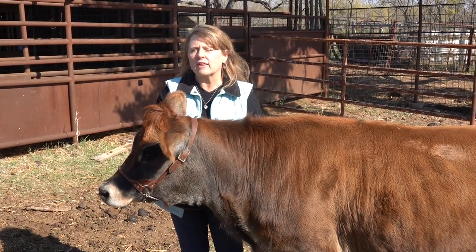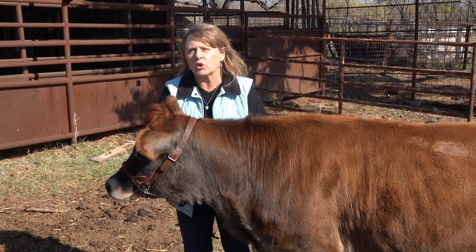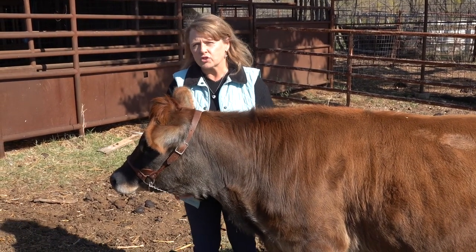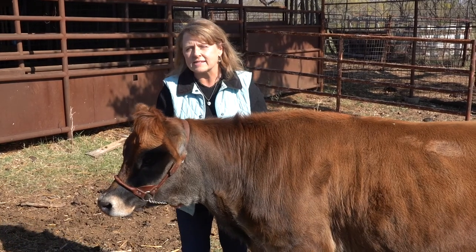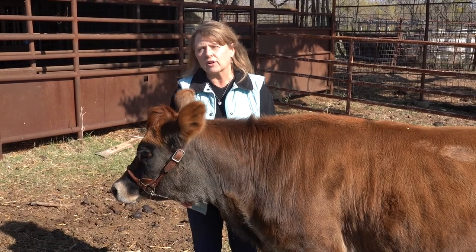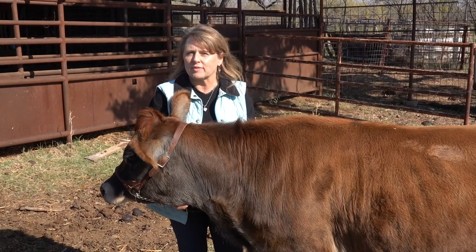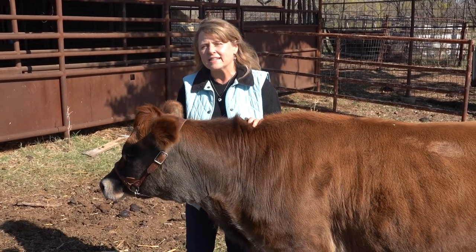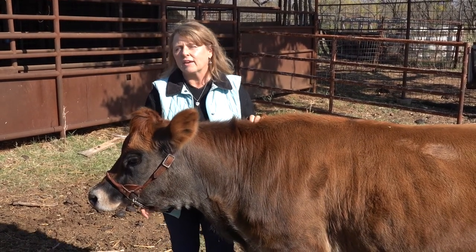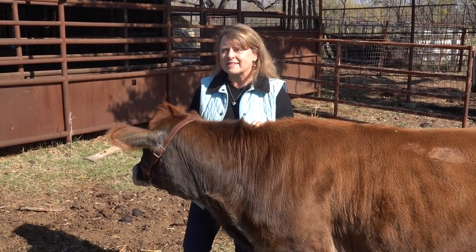Today, we were shown three things that would help us halter break our dairy cow or heifer. The first is two different halters to use — a turnout halter and a show halter that uses pressure and release. Second, how to tie up our dairy halter for our cow. And third, how important it is to desensitize our cow to human touch. Thank you so much for joining us today at the Seasons of Living. If you are interested in a simple, organic, old-fashioned lifestyle, please subscribe. And remember, if we can do this, so can you. Have a blessed day and bye-bye.